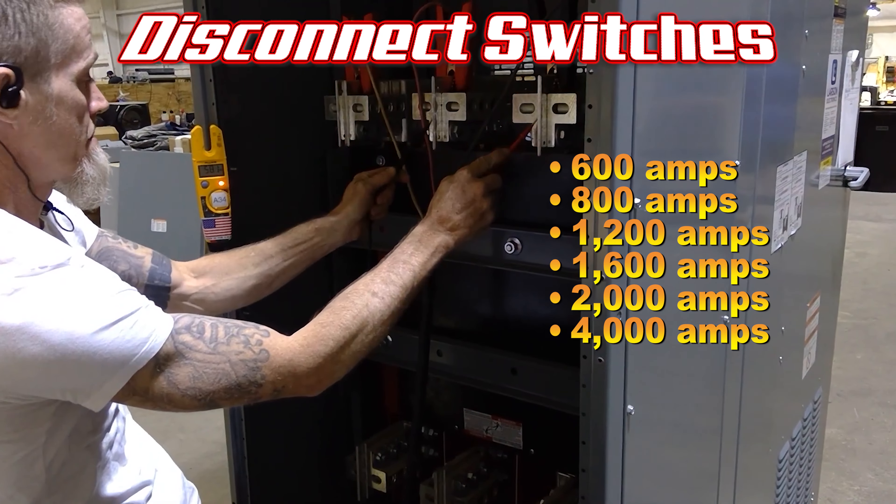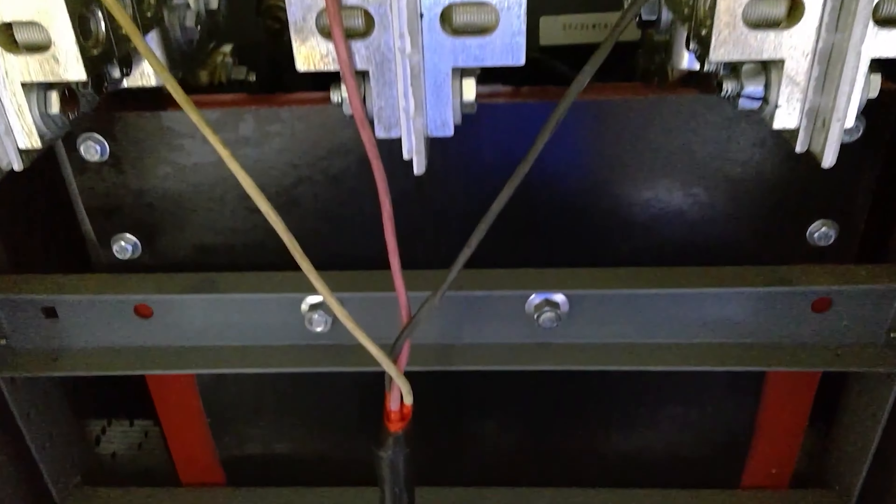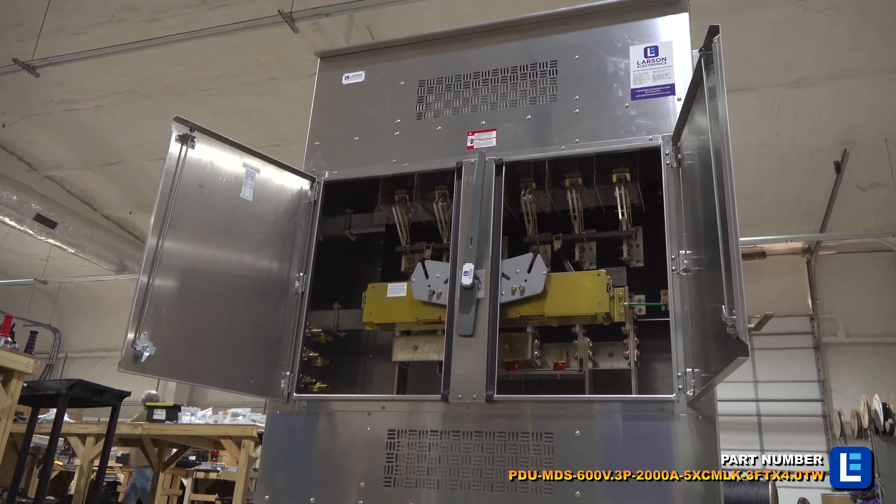These products are essential for busy industrial operations with large equipment or machinery. The NEMA 3R rated systems can be installed in indoor or outdoor locations.